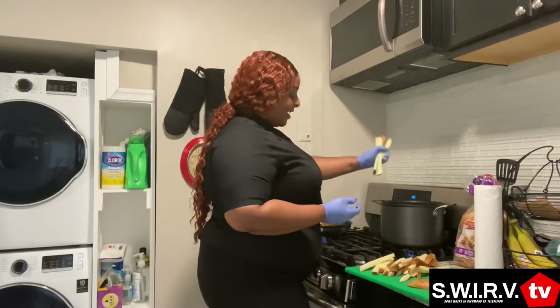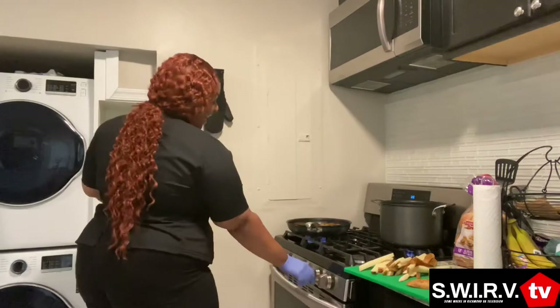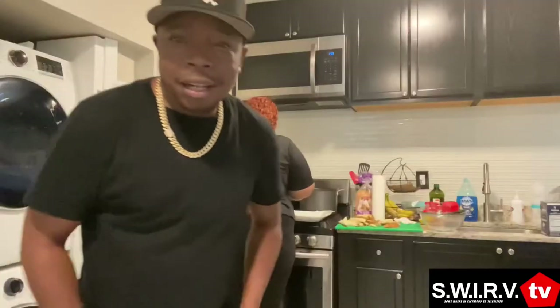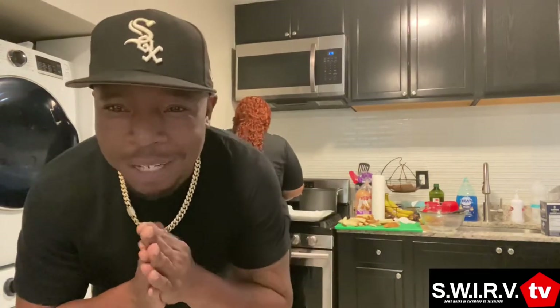I'm just going to drop my fries in the hot oil. All right y'all, we're getting close! Y'all about to see the fat boy in action — I cannot wait to crush. We got more episodes; we just agreed this is the first of many of our collaborative episodes. Make sure y'all subscribe, like, hit that notification bell. I'm on Instagram — Swerve TV, somewhere in Richmond, Virginia.